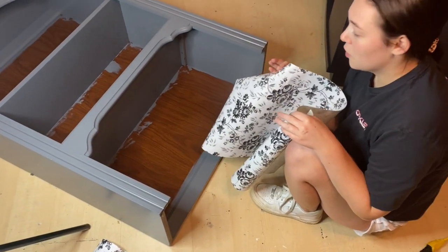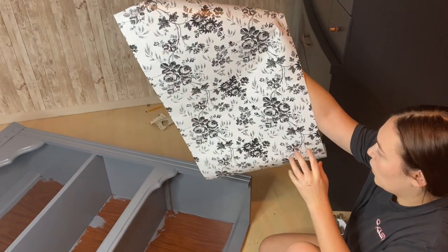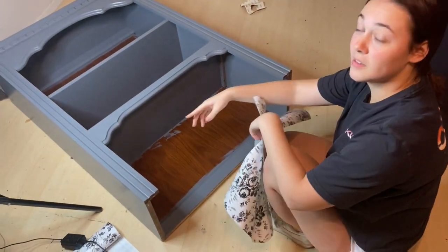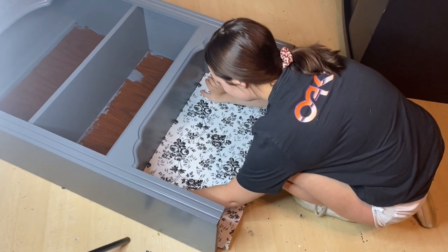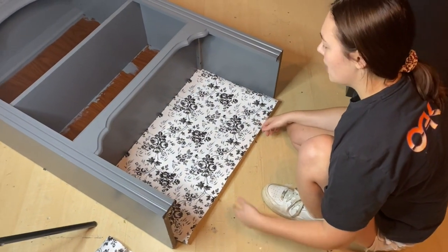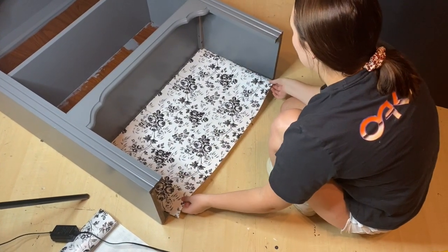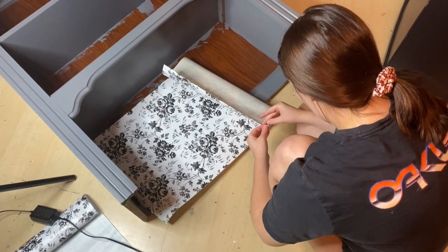Now that the second coat is on, all we have to do is let this dry. Because we don't need a top coat, we're going to let it dry and get started on putting the peel and stick wallpaper on. This is the design I chose — I think the black and white floral design will look really good with the dark gray. I already measured this out. All you have to do is measure the lengths. As you can see, it's not always going to be perfectly even, but it's as good as it needs to be to look uniform and nice. There's going to be a little bit of overhang and that's fine.